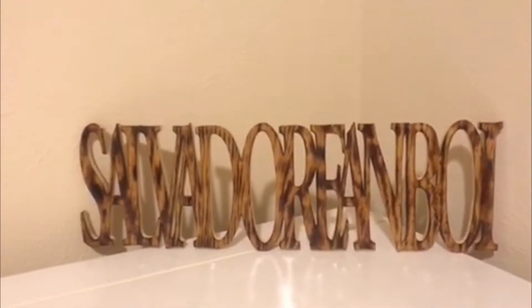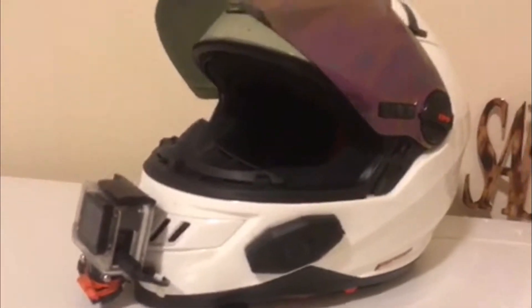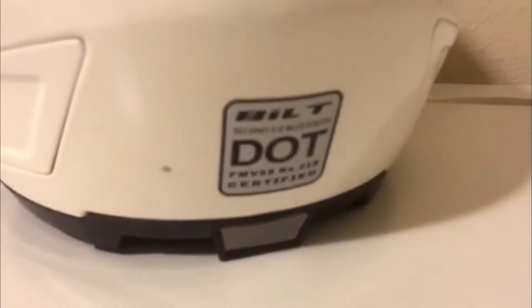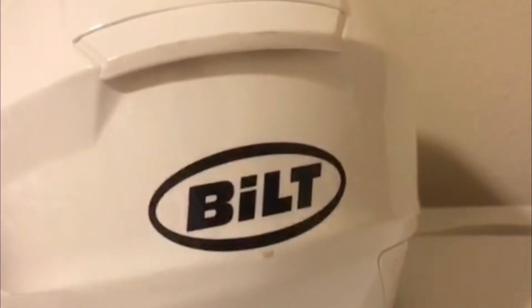The first thing that is part of my whole arsenal of gear is this Bilt Bluetooth helmet. It says it on the back here — it's made by Bilt, the Focus Techno 2.0 Bluetooth, with the controls here for the Bluetooth. The mic is inside of the cheek pad, so that's why my voice sounds a little bit muffled.